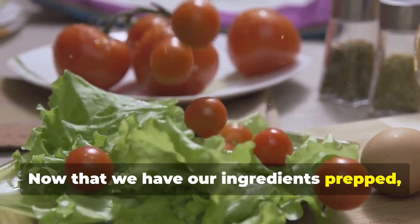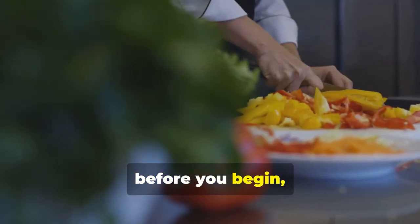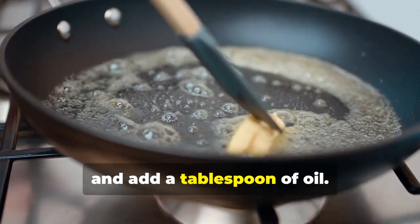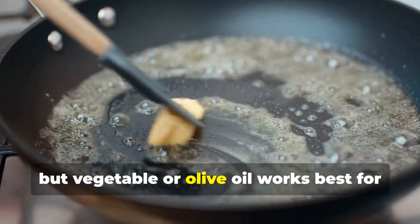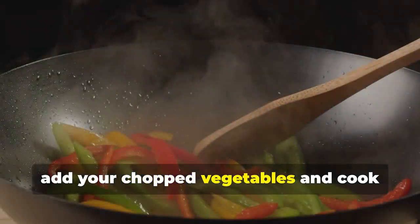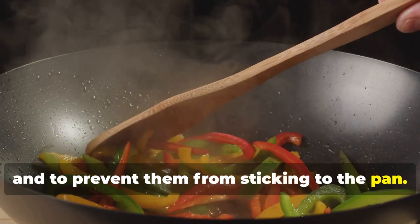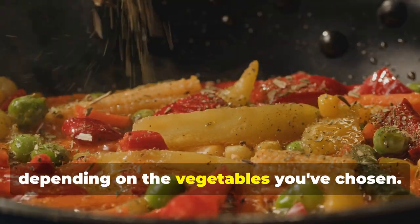Now that we have our ingredients prepped, let's start cooking. Heat a large pan or wok over medium heat and add a tablespoon of oil — vegetable or olive oil works best for this recipe. Once the oil is hot, add your chopped vegetables and cook until they are tender crisp, stirring frequently to ensure even cooking. This usually takes about five to seven minutes, depending on the vegetables you've chosen.